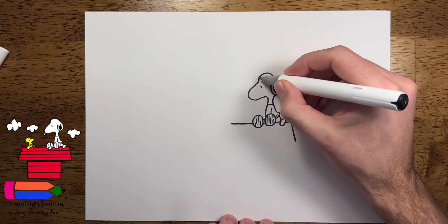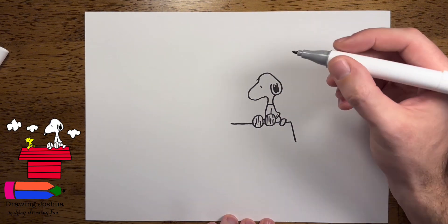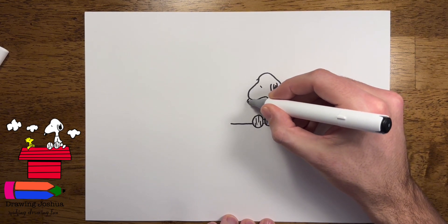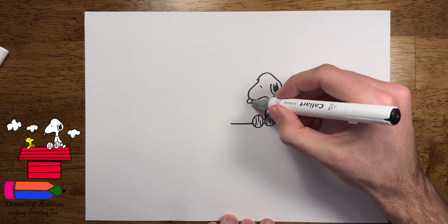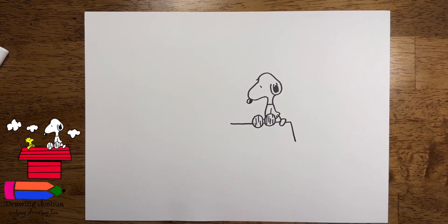From the top bar here, I'm just gonna put a little line that comes out. If we go down the curve here, we can just add a little circle or an oval, and kind of a little side part there that we can just color in.